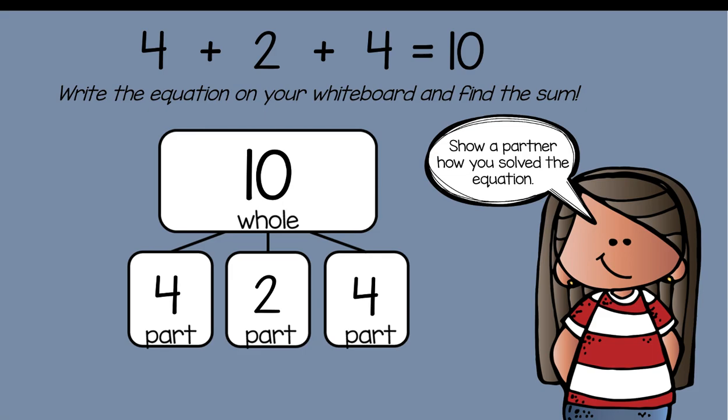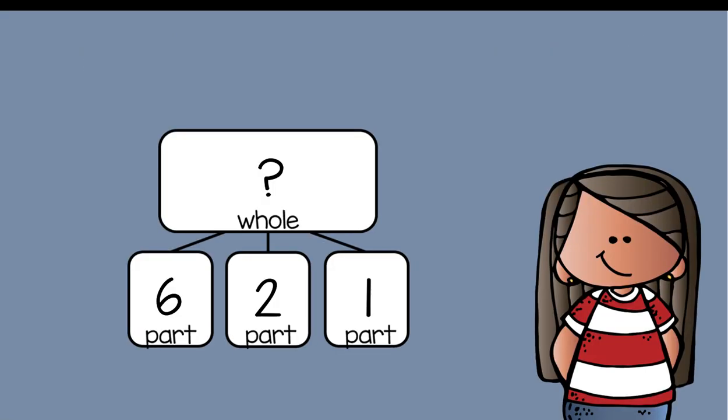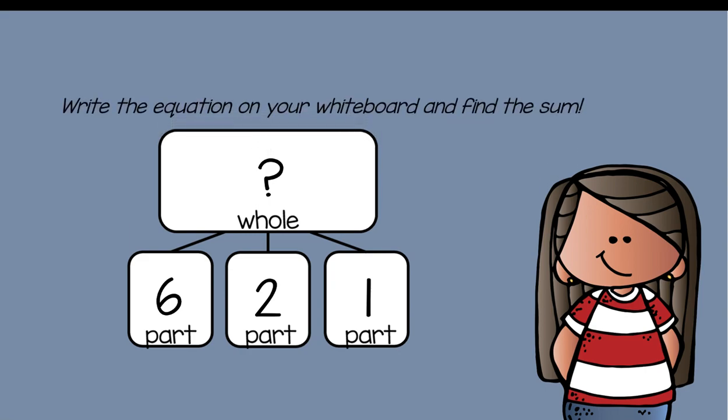Show a partner how you solved the problem — did you solve it the same way or differently? Your partner can also be a grown-up. Let's try another one. Erase your whiteboard. Here's the problem — copy it down on your number bond mat, write the equation on your whiteboard, and find the sum: six plus two plus one equals what?